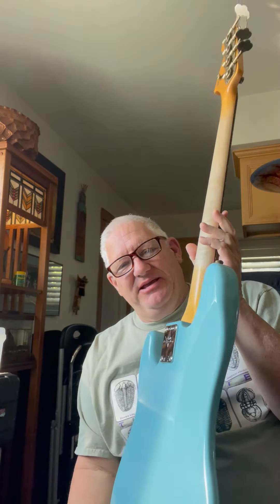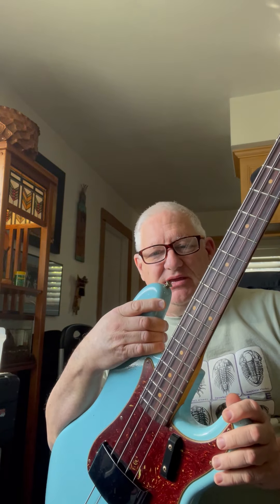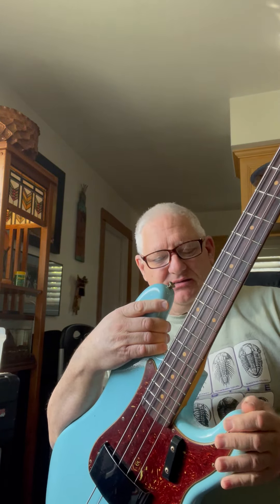Oh boy, I got a new bass. This just came into my life. It is a brand new Fender 1963 Custom Shop Journeyman.